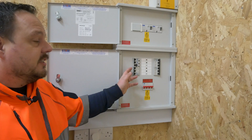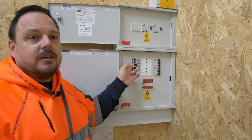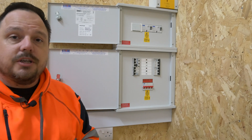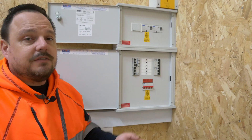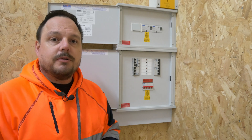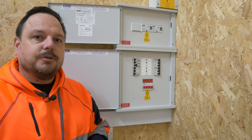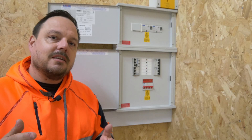If it was a single pole RCBO and we were on a TT or a TN system, then we would have to look at also opening the neutral via isolation of the main switch, or other appropriate isolators that might be in the final circuit somewhere, or pre the distribution board as well. But we'll get into all of that later on in the video.